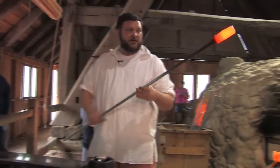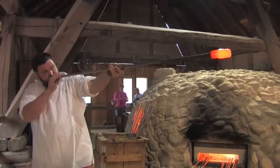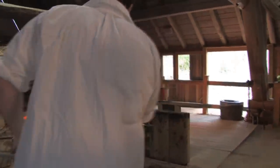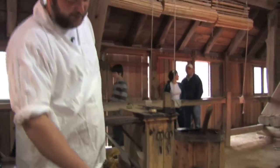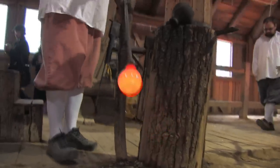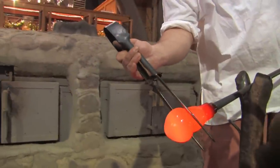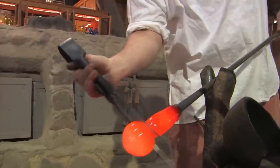Right now I'll actually blow air into the glass to make it hollow. We take it to this station and use a few more tools — this is a wet piece of cherry wood we call a paddle — along with my breath and a pair of metal tongs we call jacks to elongate a neck for this piece.